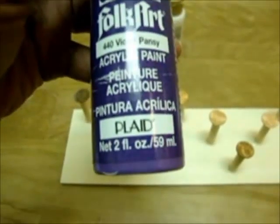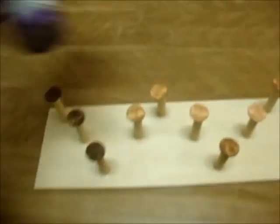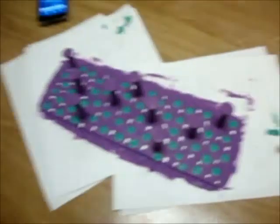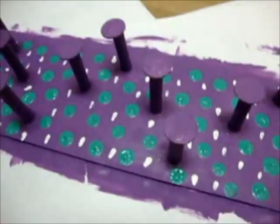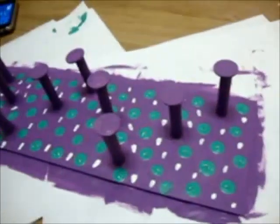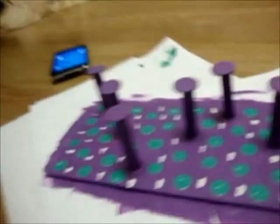This is before — I'm going to let this dry. I'm going to be using this acrylic paint, this is purple and then white. I got the white because I want to see if I want to mix it to make a lighter purple, but we'll see. I just finished painting — I painted everything purple and then I tried to spice it up a bit, putting green dots and white dots just to make it look interesting. Now I'll let it dry.